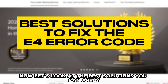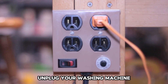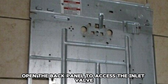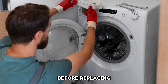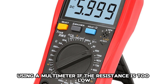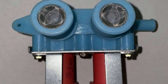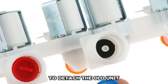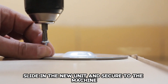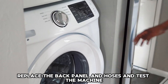Now let's look at the best solutions you can apply to fix the error. Replace the Inlet Valve: Unplug your washing machine and remove the water connection. Open the back panel to access the inlet valve. Before replacing, test the continuity of the solenoid valves using a multimeter. If the resistance is too low, replace the inlet valves. Loosen up the inlet valve's connections to detach the old unit. Slide in the new unit and secure it to the machine. Replace the back panel and hoses and test the machine.